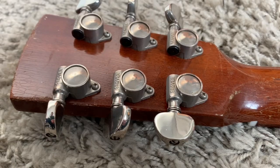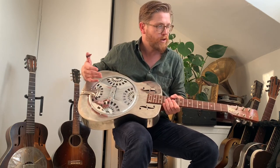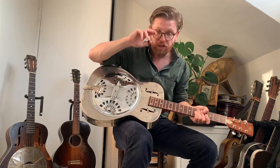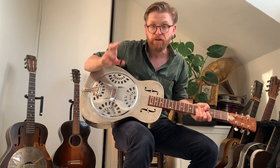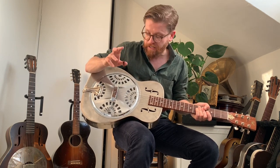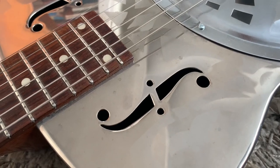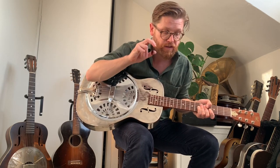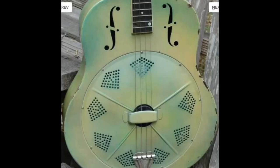It has a mahogany neck, some very nice Grover tuners, and a rosewood fretboard. At the time they were cobbling these things together with a very small staff. These guitars are very handmade, very idiosyncratic. One detail you'll notice is the f-holes are very small — instead of making new tooling, they happened to still have the die from the 1920s used to make tenor guitars in the National factory, which came down the line 40 or 50 years, so they just used that to stamp out the f-holes.